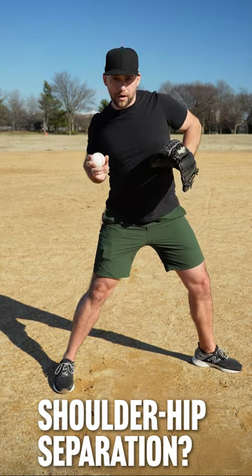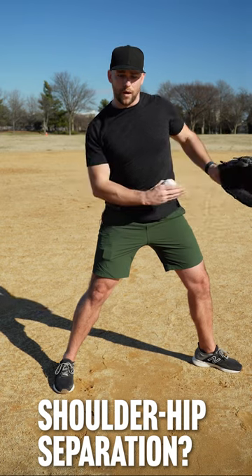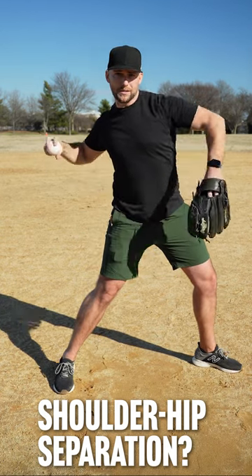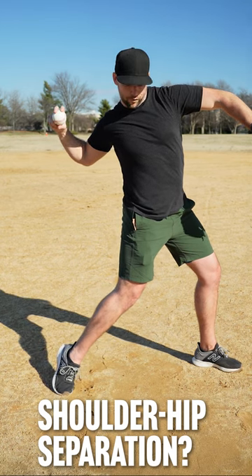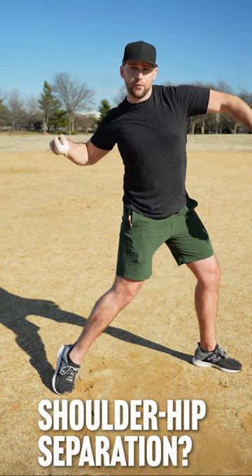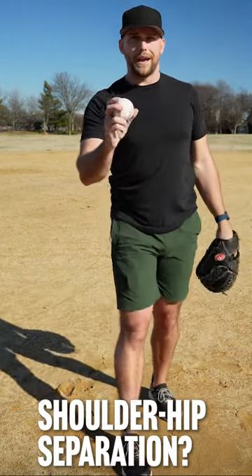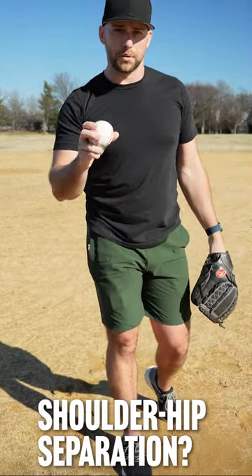Because my upper half is going this way and my lower half is going that way, there's a tension like a rubber band effect happening around my waist. Then as my lower half starts to go forward and rotate first, it creates more of a rubber band effect, and then everything slings through at the end. That's shoulder hip separation in pitching.